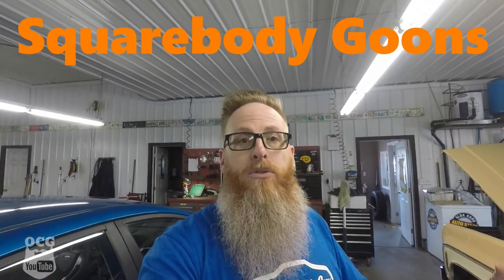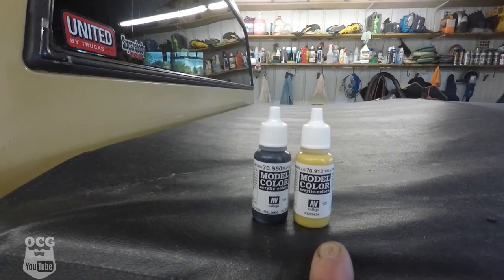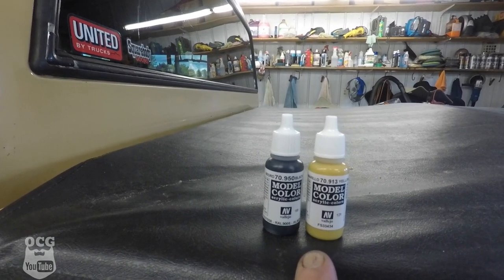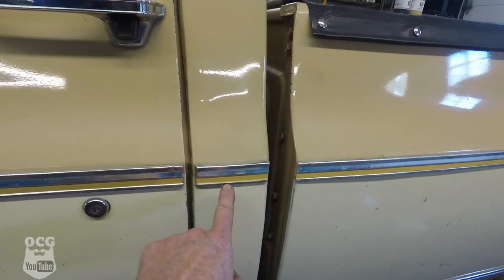Before we get into today's video, I went to the forums on Square Body Goons on Facebook and made a post about what is the name of the color on the trim of these '77 Chevy trucks. Within minutes I had two or three different people telling me the color was 'okra.' Complete with links to Amazon - if you ever need okra paint for your '77 Chevy C10, here's the part number: 70.913. You can get it on Amazon.